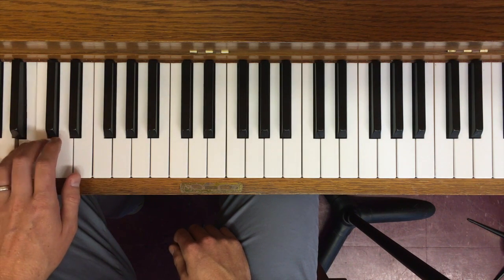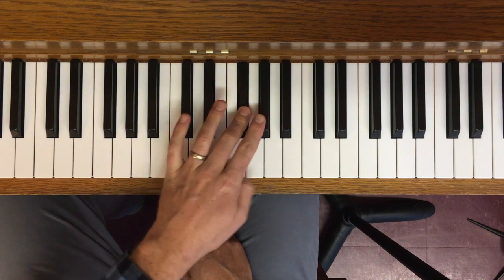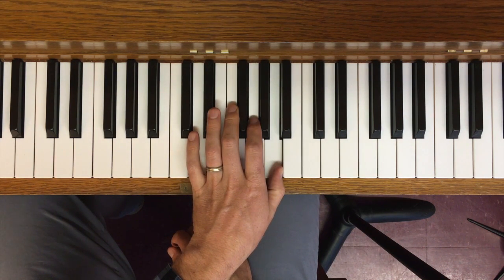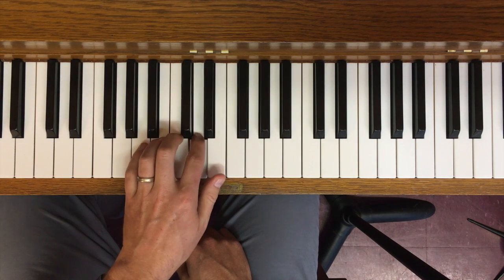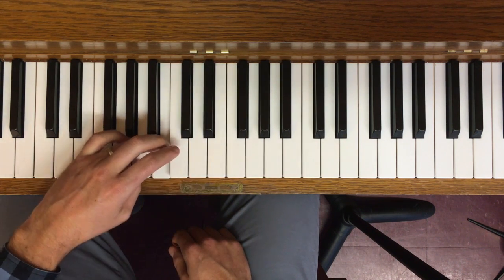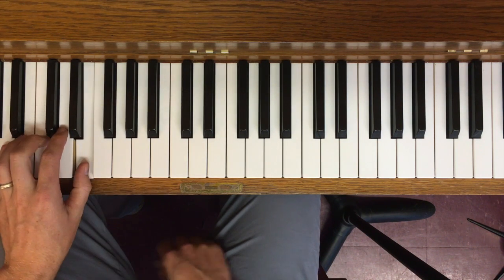The left hand. Coming down now — all white keys, so you have to remember: thumb under for the E, thumb under for the A, and again thumb for the E. That one you commonly forget.